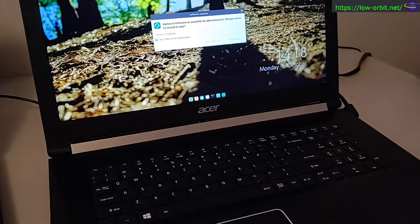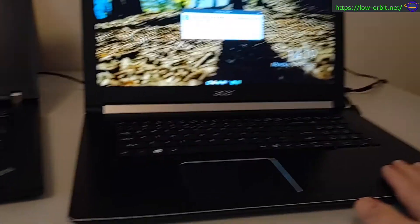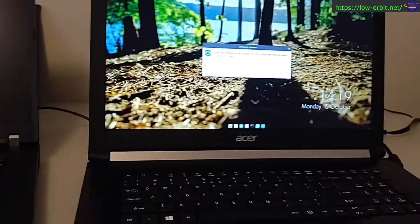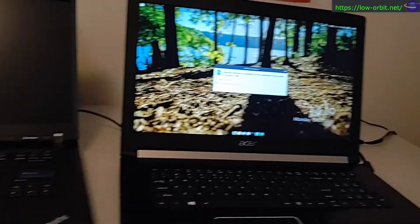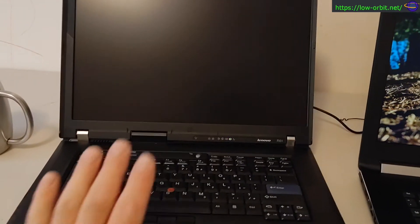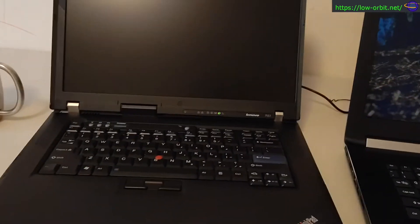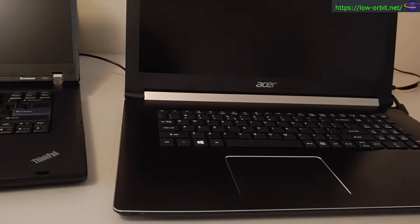The Acer is not exactly a powerhouse, but it's mid-range and a couple years old. I bought it new and it has an i5, which it still does. This ThinkPad is just an old piece of junk I'm using as a toy. The Acer is for getting real work done. This is like my laptop I use when I don't use my small Asus laptop or my MacBook Pro.